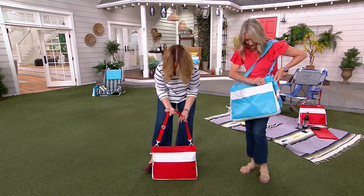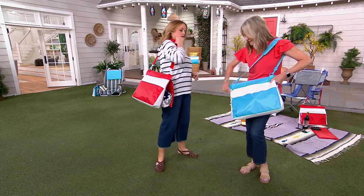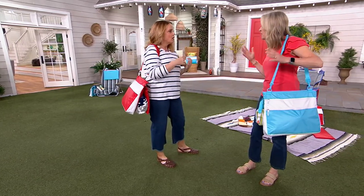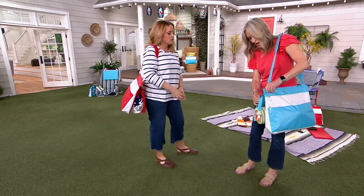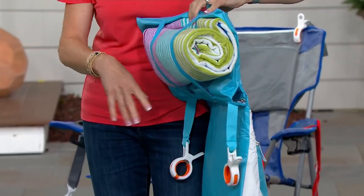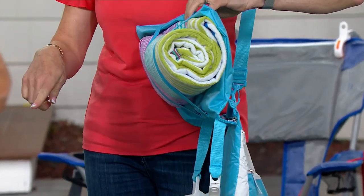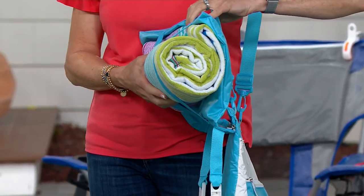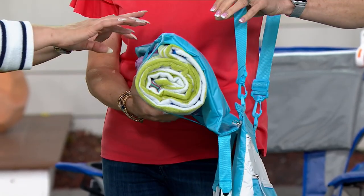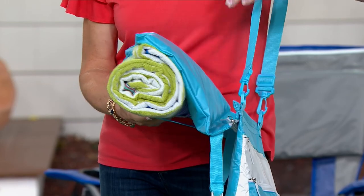But wait, there's more. We have the towel clips. So you never want your towel blowing around at the beach, which is great. We also have a place built in for your towel. So now your towel is not stuffed in your beach bag, especially at the end of the day when your towel's wet and sandy — then everything gets wet and sandy in your beach bag. You can even take your bathing suit and roll it into the towel and lash it in there if you wanted to.